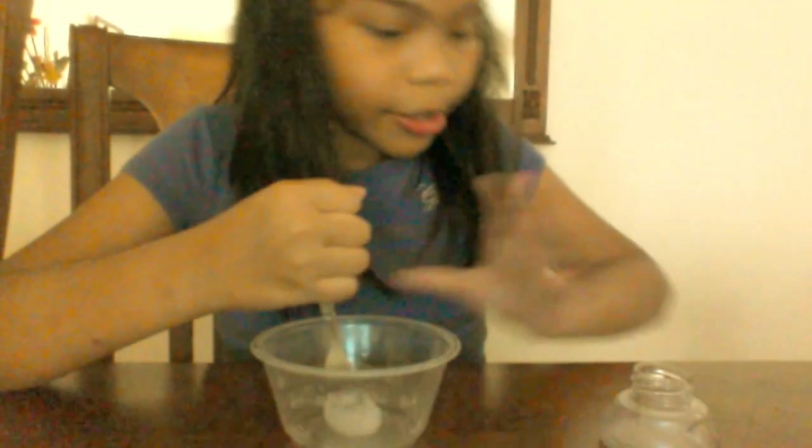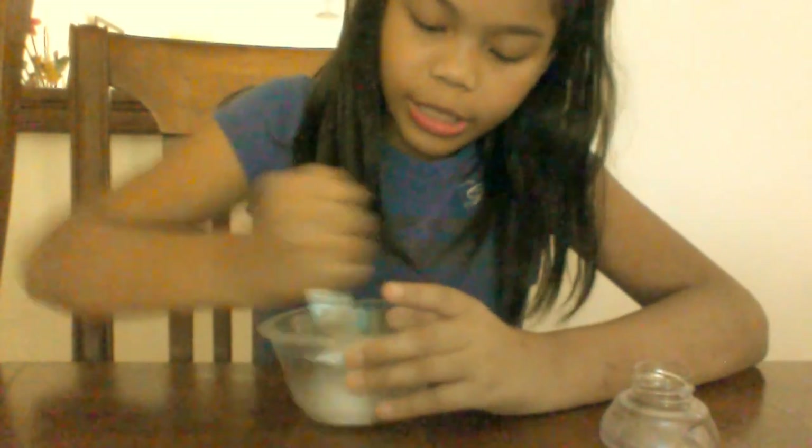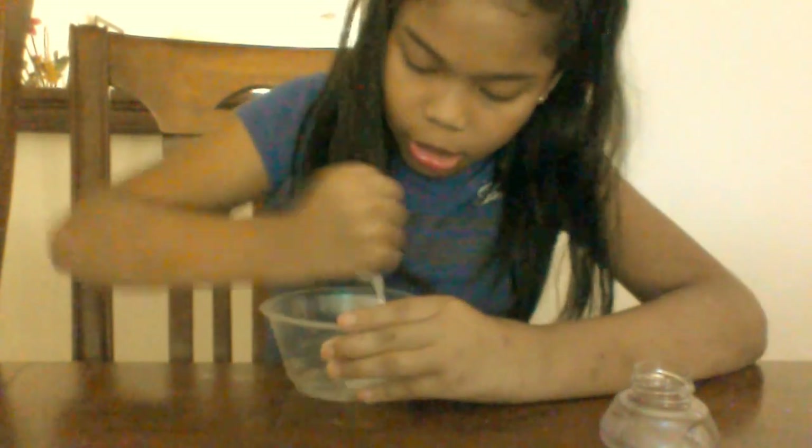So I can show you how to make it white. Just put a little bit. And if it's not turning slime-like, put more — a little at a time. If it's not slime-like, put a little more. And I'm just mixing.